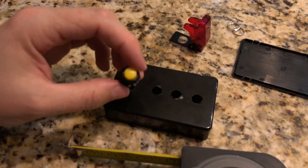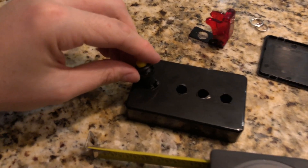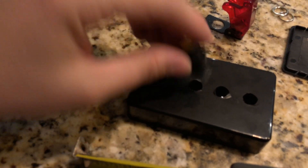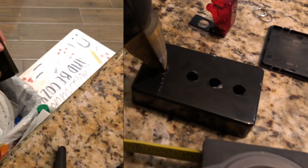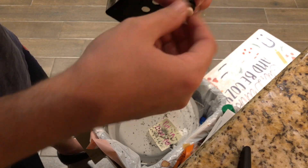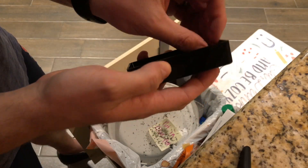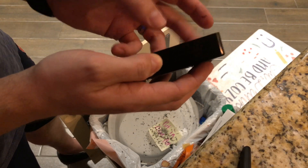I only had a bit that went so big, which obviously isn't large enough for the switch itself — that's where the step bit comes in, to basically make these holes bigger. If you don't have a step bit, go pick one up because they're really handy to have. As you can see, just drill the holes out in the project box to the size needed for the switches you have.